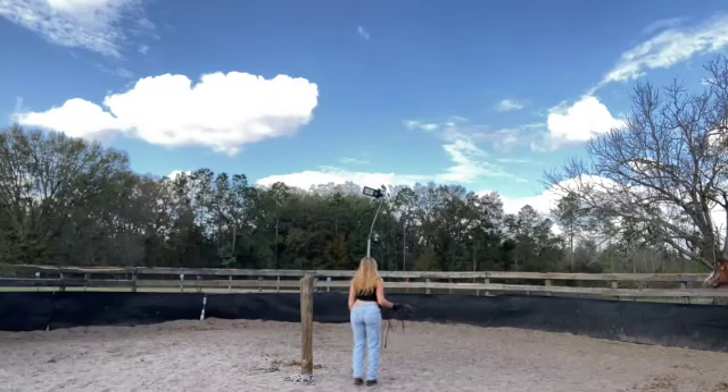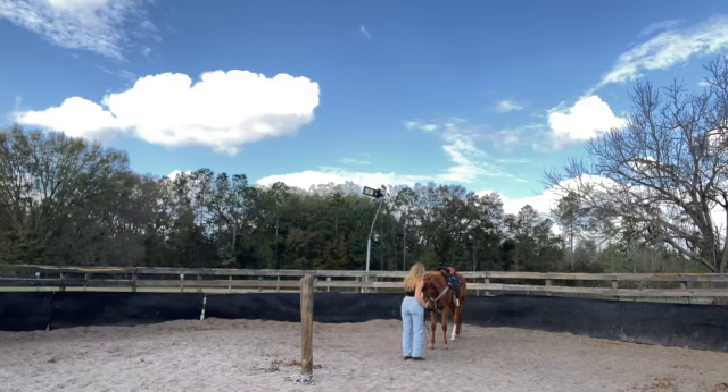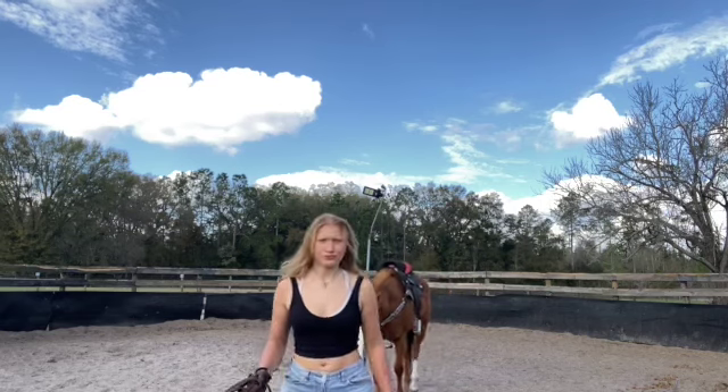Here you could see my hand — I was just standing still, and that's a new thing I implemented: by showing her my left hand when she's on the left side, and my right hand when she's on the right side, she kind of knows how to stop.